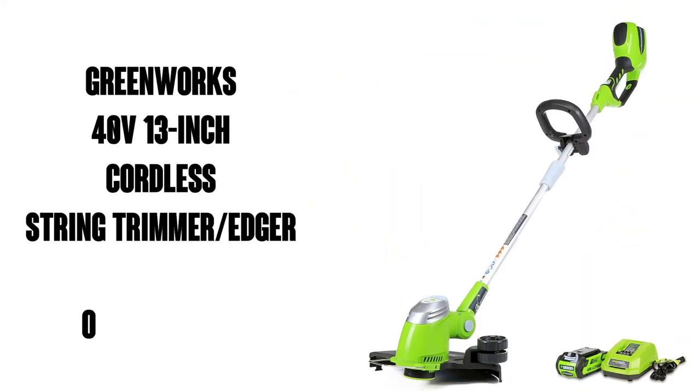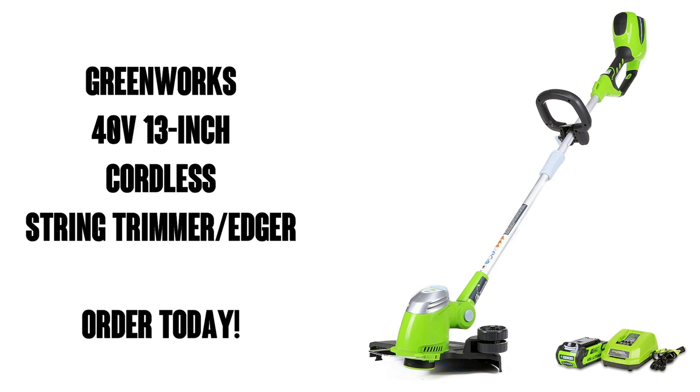This Greenworks trimmer is also available with Amazon Prime, which means free shipping and free delivery. So pick up yours today — you're gonna love it.